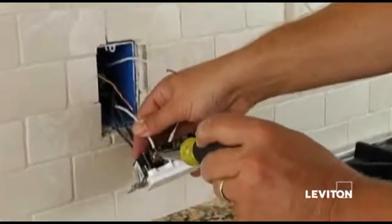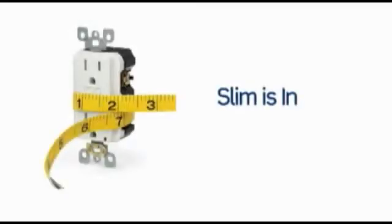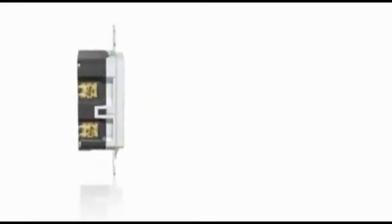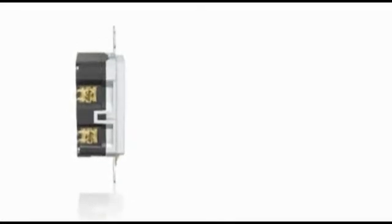When it comes to GFCI installation, SLIM is in. Leviton's enhanced line of SmartLock Pro Ground Fault Circuit Interrupter Receptacles features a new SLIM profile that makes them easy to install in any electrical box.